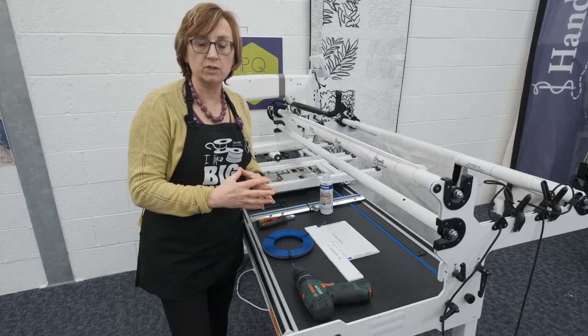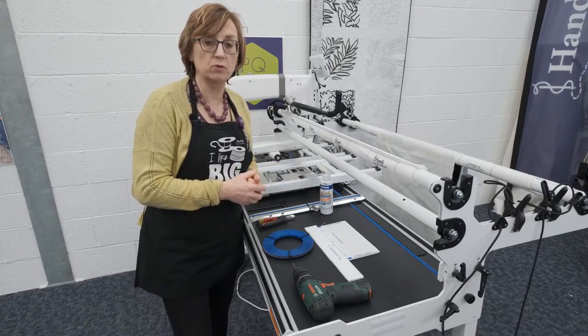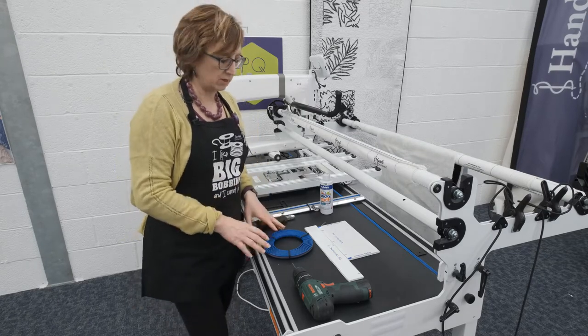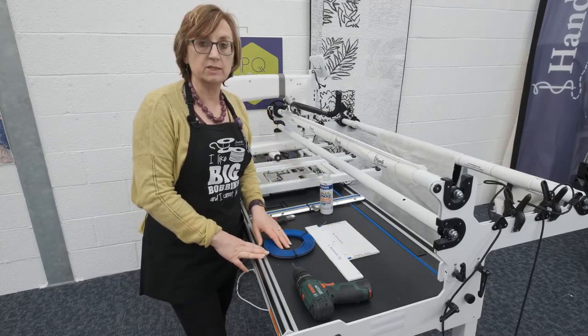Whilst a lot of the information is in the manual, just step through it, do a parts check to make sure you've got everything before you start and let us know if you don't. But the other thing is that you're going to need a couple of extra things that we would recommend. First of all, you've got to make sure that your table is nice and dust free.